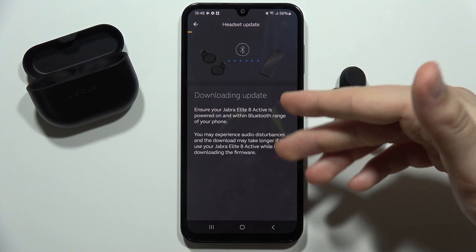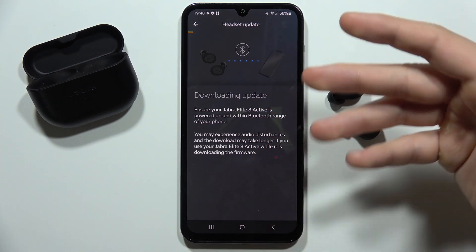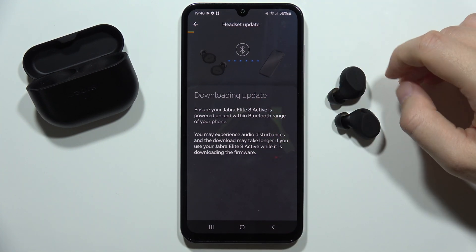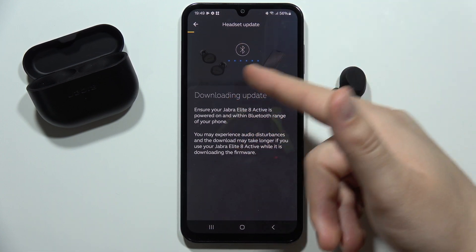If you have any notification after the update, you have to actually accept it. And after this, when everything is finished, you have to just follow the on-screen instructions.